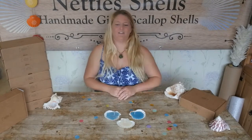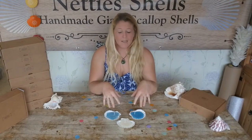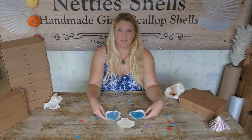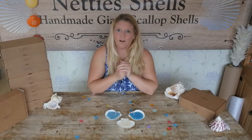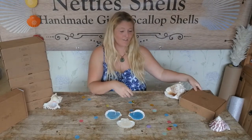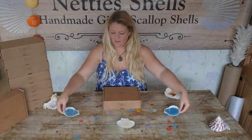Hello and welcome to Netty Shells Craft Boxes. In this video I'm going to show you how to make these three gorgeous scallop shell candles using one of my scallop shell craft boxes. Let's go ahead and open up the box and see what we have inside today.